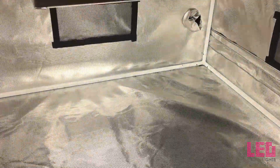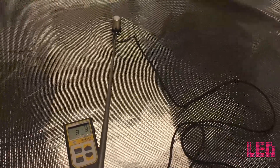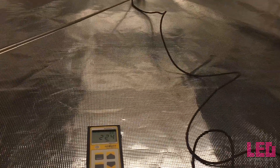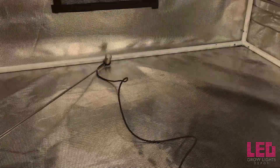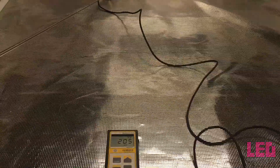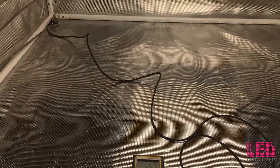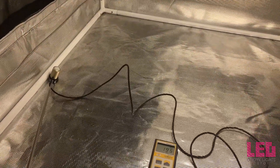At 24 inches, notice the increase in PAR — around 335 in the center. Going to the end of the 4x4 footprint, it's around 200, and the corner reads about 160. So 24 to 36 inches is an ideal height range for veg.